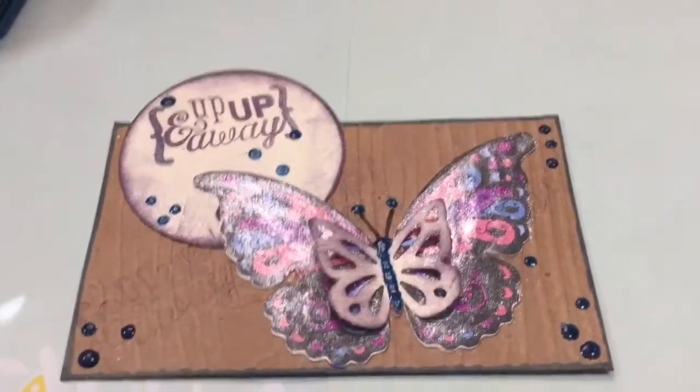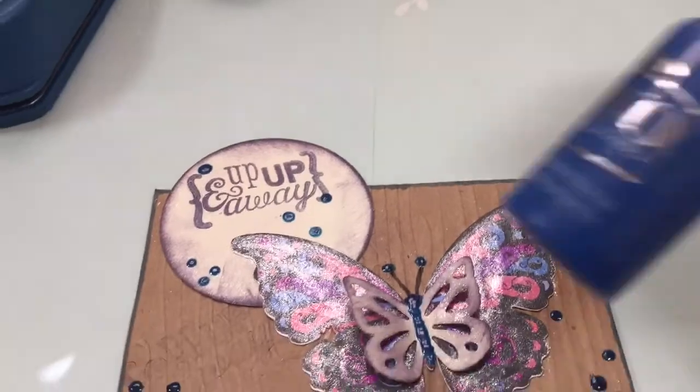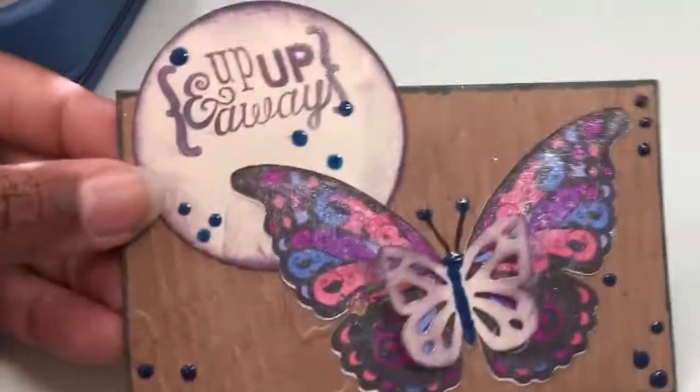Then I used Nuvo Drops for the very first time. So that was fabulous — Nuvo Crystal Drops. I wanted to see how that was.